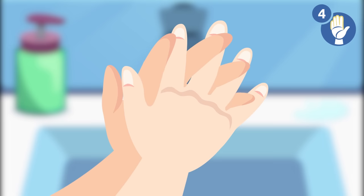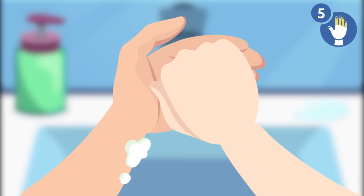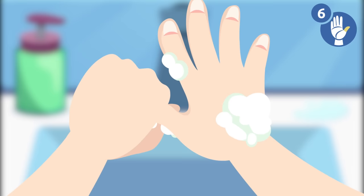Step 4: interlock your fingers and rub your hands well. Step 5: cup your fingers and rub your cupped palm with the opposite hand, then swap. Step 6: close your left hand around your right thumb and rub well, then swap.